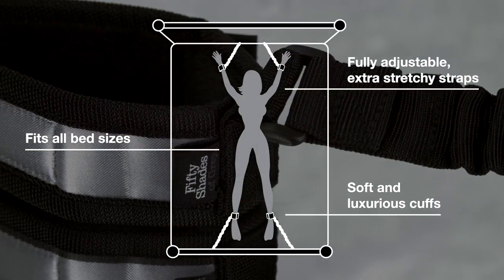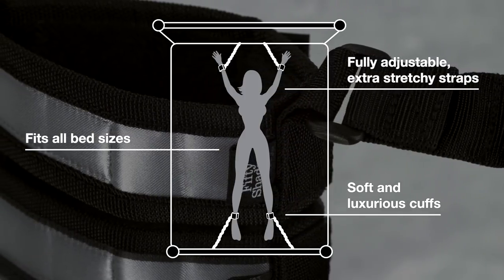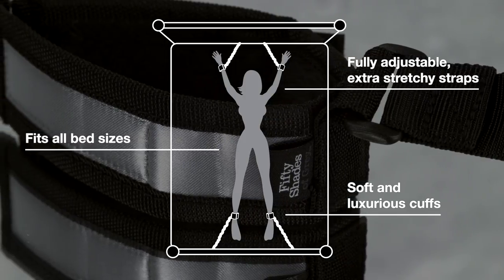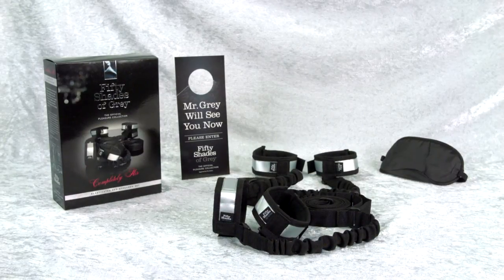Fully adjustable to fit all bed sizes, simply secure the stretchy straps under your mattress and secure the wrists and ankles using the fully adjustable cuffs for the ultimate Christian and Anna experience.